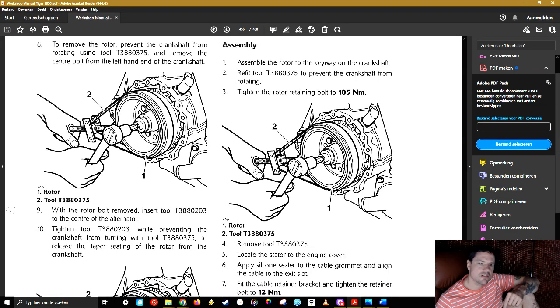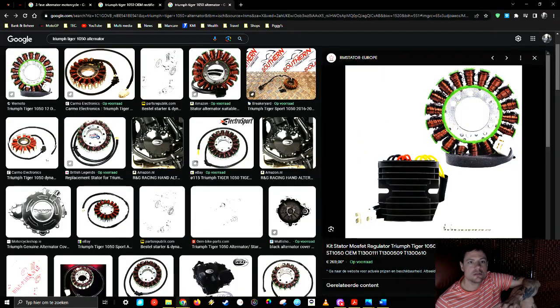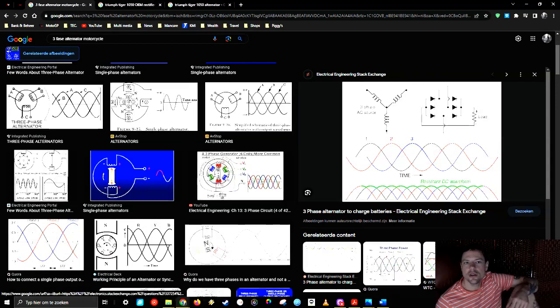Here you have a rotor. The rotor has magnets inside — you create magnetic induction. What happens is: if you run a magnet around an electrical copper wire — a conductor — you will have a signal. If you do that in three phases, you will have three signals, and the signals are 120 degrees separated. So when the crankshaft turns at higher RPMs, your output will be bigger than when it runs on idle.